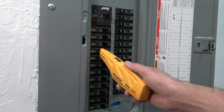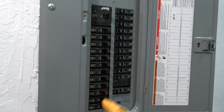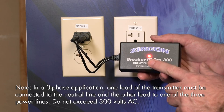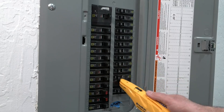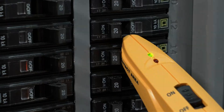However, there are a couple of quirks to keep in mind. While the audible and visual indicators are useful, they may take a bit of getting used to if you're accustomed to simpler models. Despite these small adjustments, the Breaker ID Pro 300 provides top-notch performance for professional use. It's priced at $189.99 for the complete kit, which is a solid investment if you need reliable circuit identification.